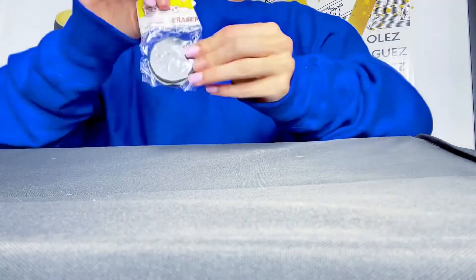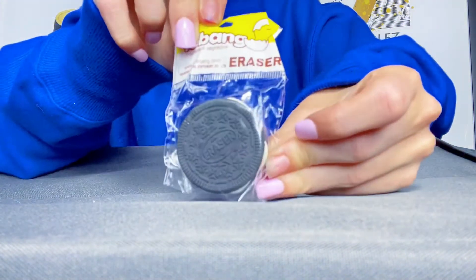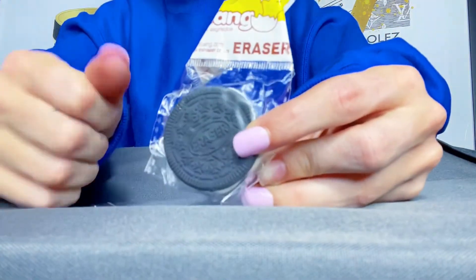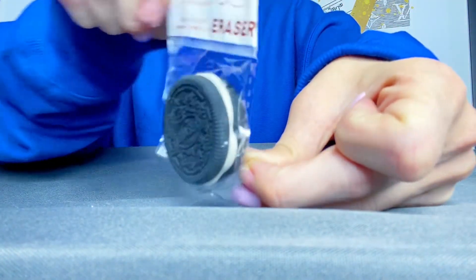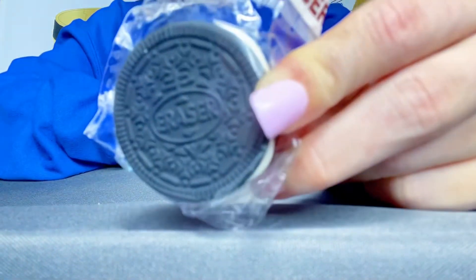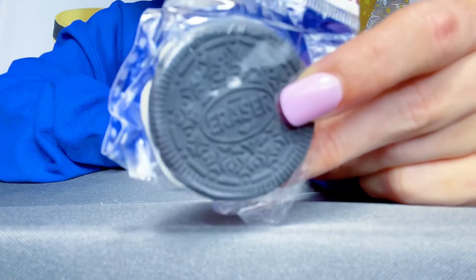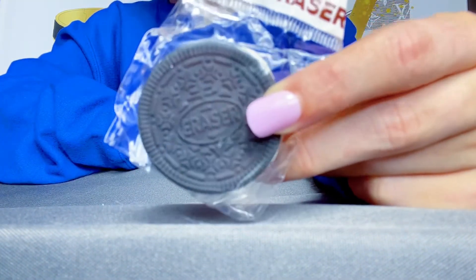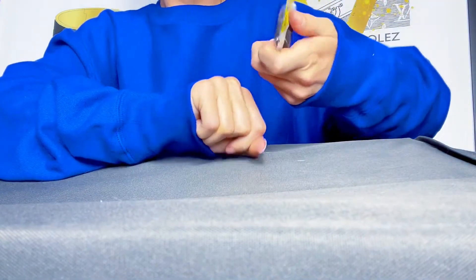Oh, so cute! Oh my gosh, it literally looks — it's like the exact same size and everything as a real Oreo, so instead of saying Oreo, it says eraser. It's so cute, it's got the little filling on the inside. It's so realistic, other than the fact that it doesn't say Oreo. I'm pretty sure it's even the exact same size as an Oreo.